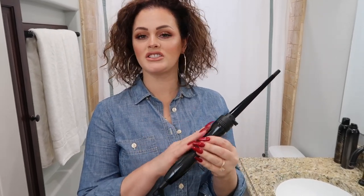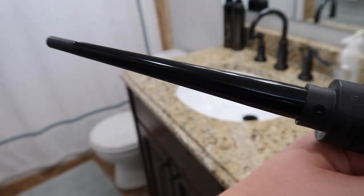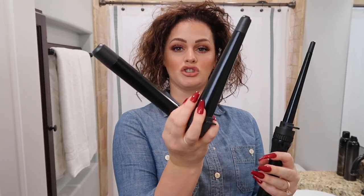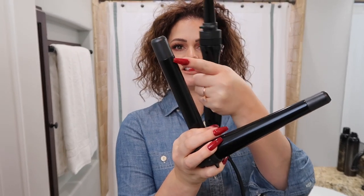I used Hot Tools forever and that was the only tiny curling iron I had. So I went into town and found this one — the Paul Mitchell Pro Tools. It has three different tops you can use. I use the smallest one, and it comes with two other attachments: a large tapered one and a medium sized round one.